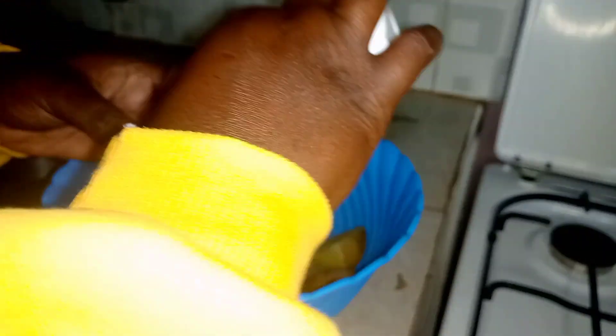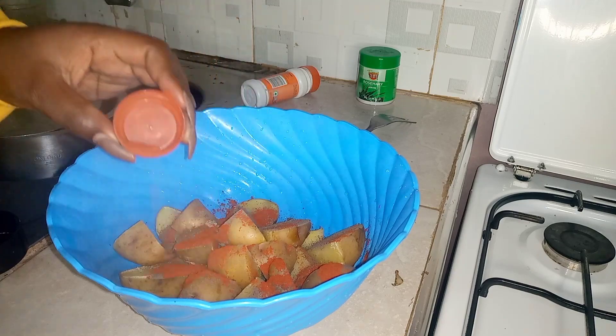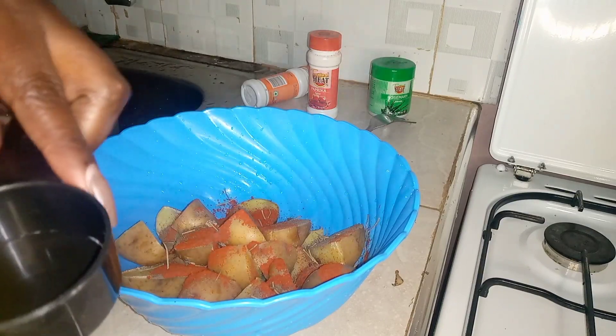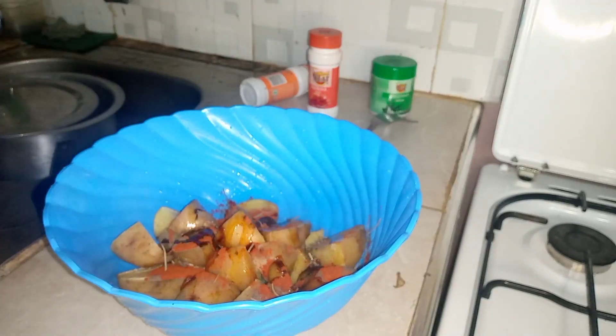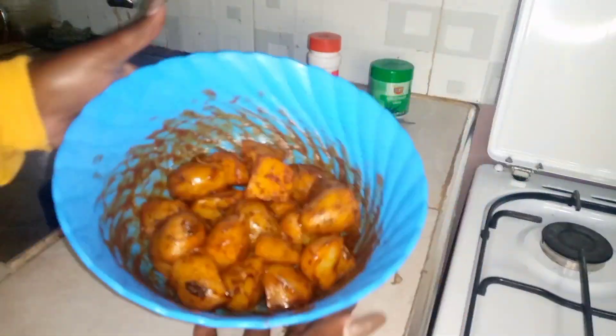Then we add our paprika, and later our rosemary — not too much, just a little bit. Lastly, we are going to be putting our oil. Let's mix everything together. They look so, so yummy!